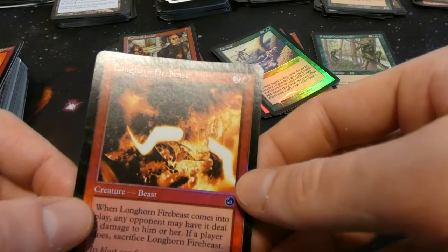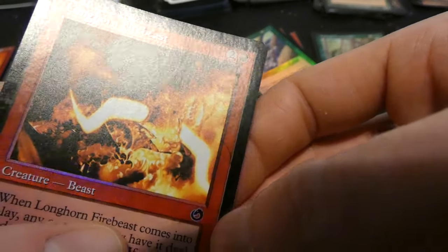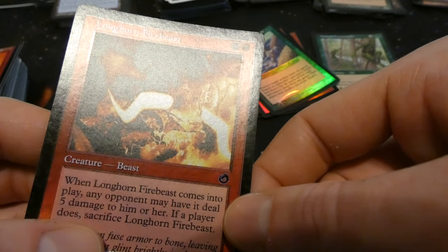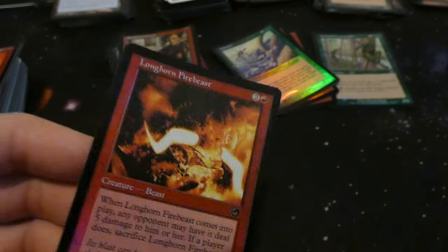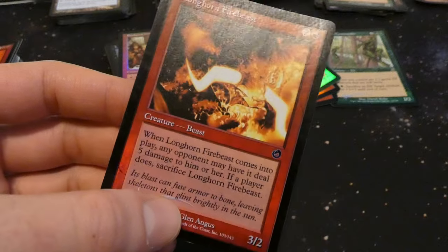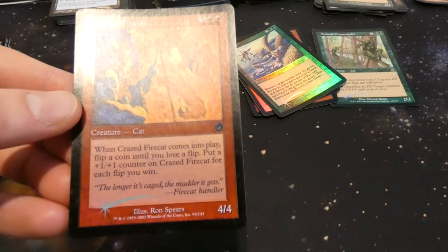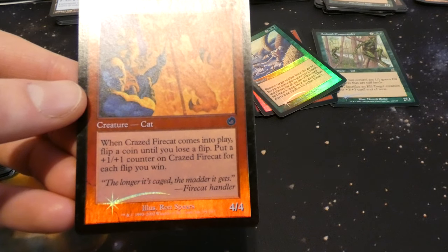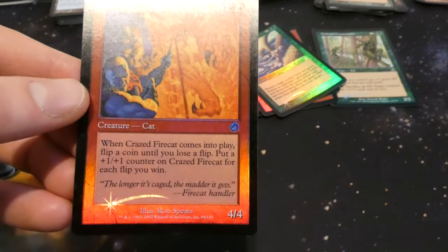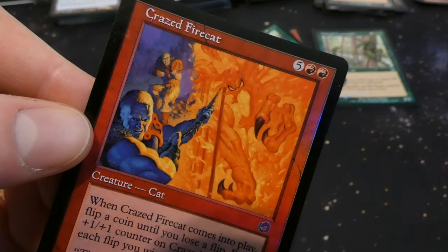Got Longhorn Firebeast — two and a red, creature beast, three two by Glenn Angus: when it comes into play, any opponent may have it deal five damage to him or her; if that player does, sacrifice it. Three mana for a three two — don't think anyone would take five though. Got Crazed Firecat — five and two red: when it comes into play flip a coin; if you lose the flip put a one one counter on it; for each flip you win, keep flipping until you lose. So if you win ten in a row this thing is just huge. Four four base by Ron Spears.